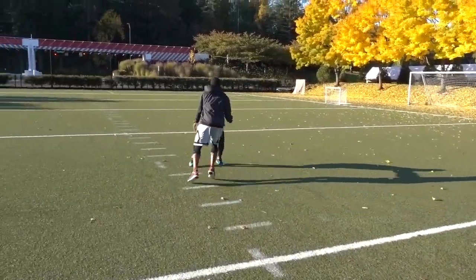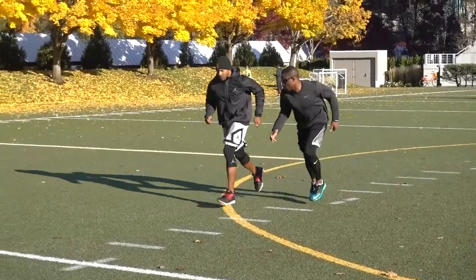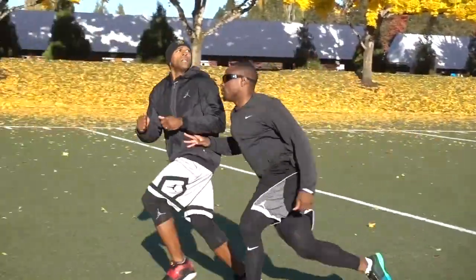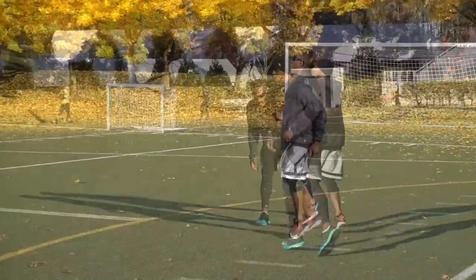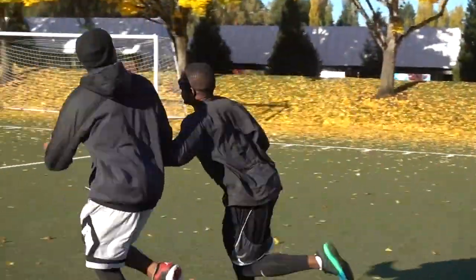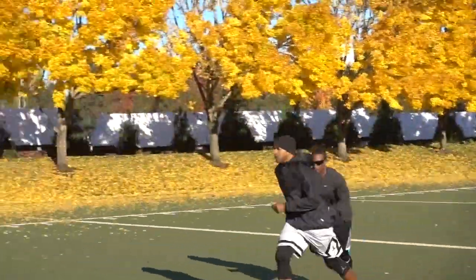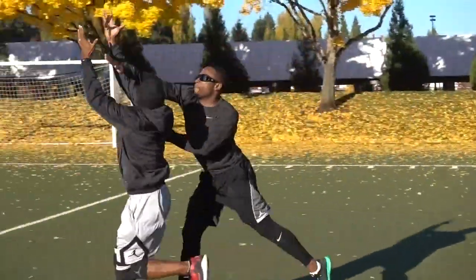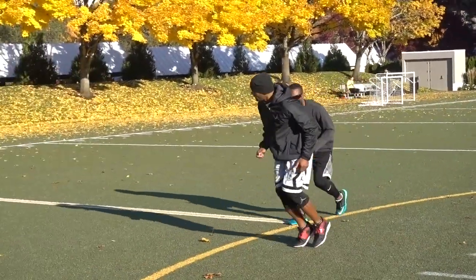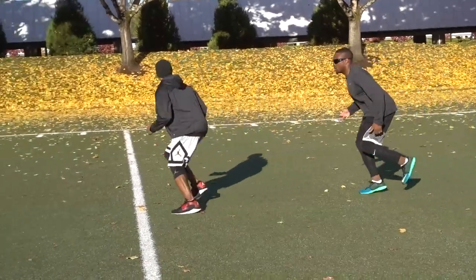Then he had to keep his hands on me to mimic covering a wide receiver. After that, we progressed to where he had to be in sync with me — if I'm a receiver going down the field, he's turning and looking back when I look back. Then we went out of sync, where he's beaten but now has to play my hands.